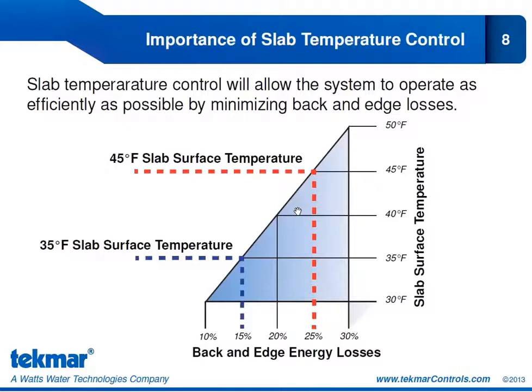Why is slab temperature control so important? It makes sure we are delivering the right amount of heat to the slab and minimizing heat losses. Looking at this chart: if we increase the slab surface temperature by 10 degrees — from 35 to 45 Fahrenheit — heat losses at the slab increase from 15% to 25%. We want to keep our slab surface at the lowest possible temperature needed to melt the snow, giving us a more efficient system with controlled heat delivery and minimized heat losses.